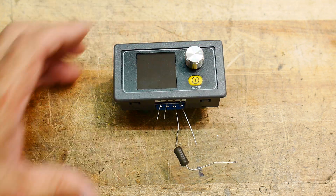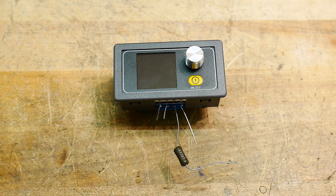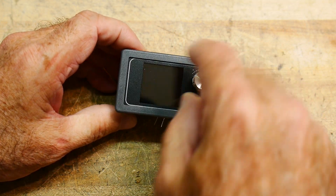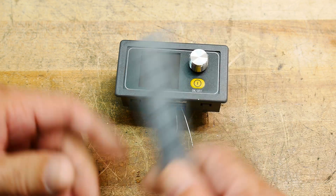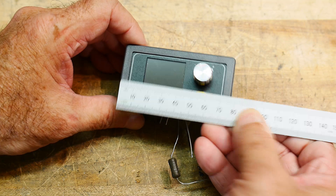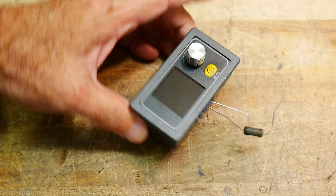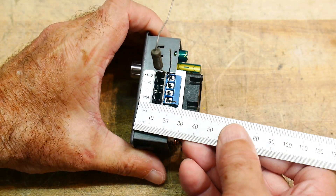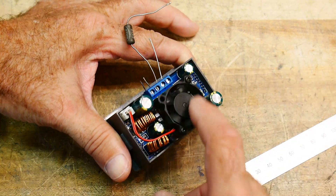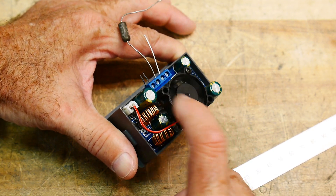Here's my latest item from Banggood. It's a power supply with a little knob and a display. It measures about 80 by 40 millimeters and about 40 millimeters deep. It has a little fan on the back which is temperature-controlled — it doesn't turn on until it needs to, which is really nice.